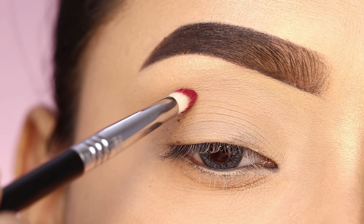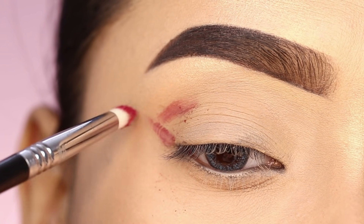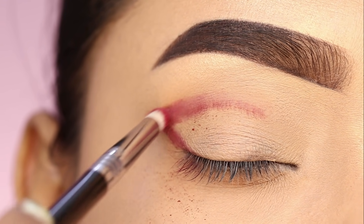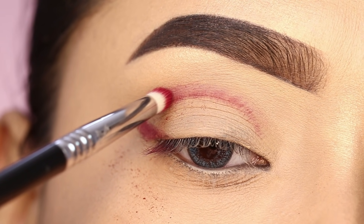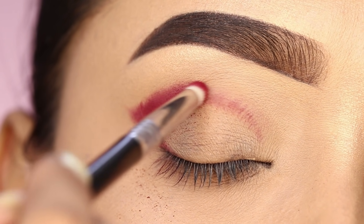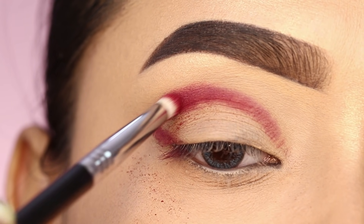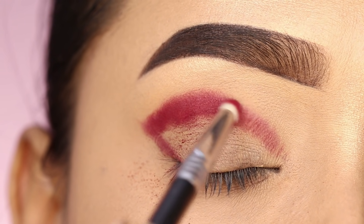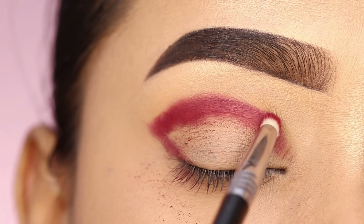I will apply the darker color using a pencil brush on the crease and outer corner. I will place the color precisely where I want it — mainly on the crease and outer corner — to give it a darker shape and add depth. First, I will deposit color into the crease and intensify it, then do the same on the outer corner.